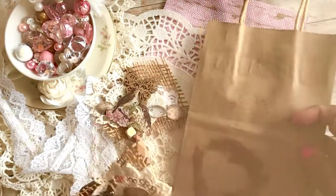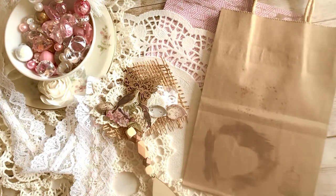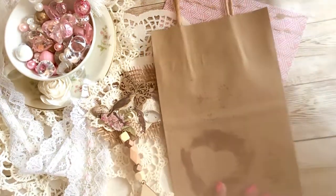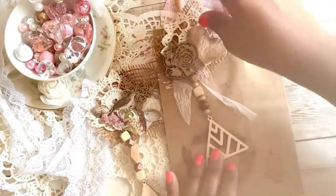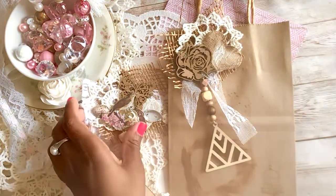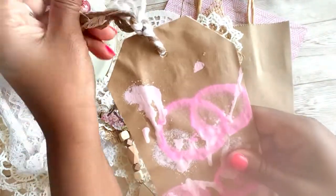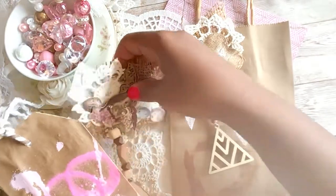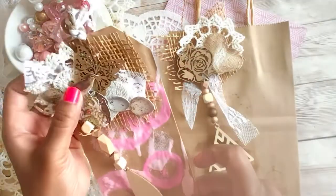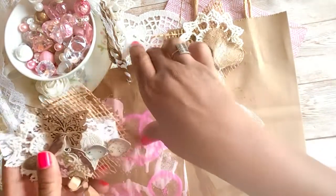I'm going to show you how I use these. You can get a simple paper bag — this one I just threw some coffee on with some ink and inked around a heart. You can attach a cluster dangle to a gift bag just like that. This is another paper bag I put some paint on, made a tag, and you can attach it to a tag as well.